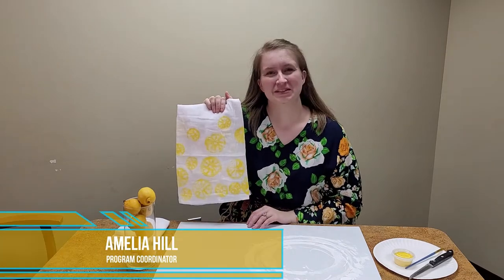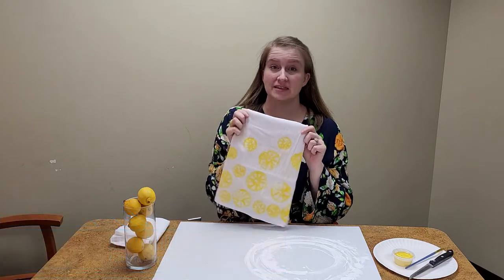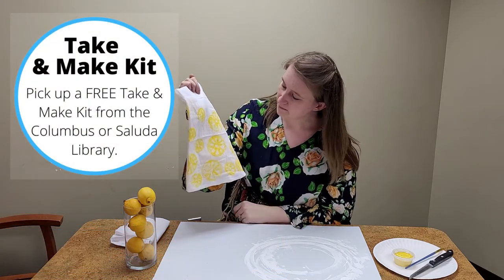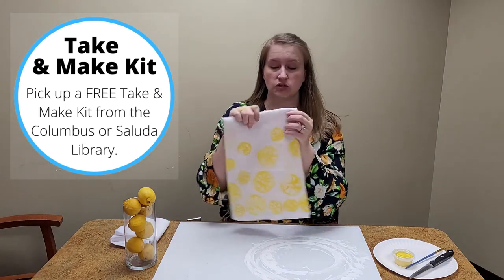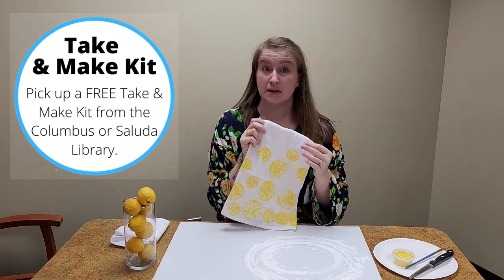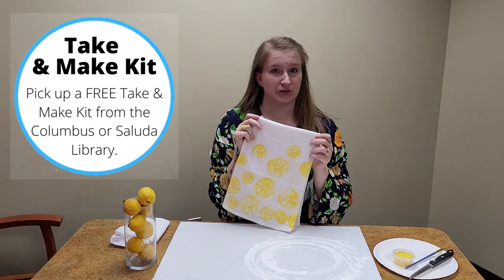Happy Friday! My name is Anilia and I'm from Polk County Public Libraries. Today I'm going to show you how to make this week's adult take and make kit. This week we are making lemon stamped tea towels. You can pick up a free take and make kit with all the supplies for this activity minus your lemon at the Columbus or Saluda Library.